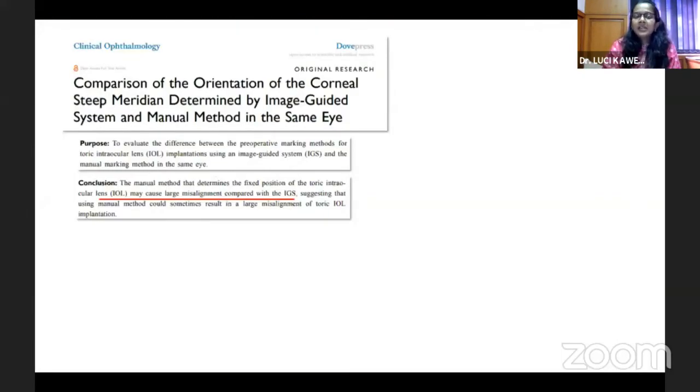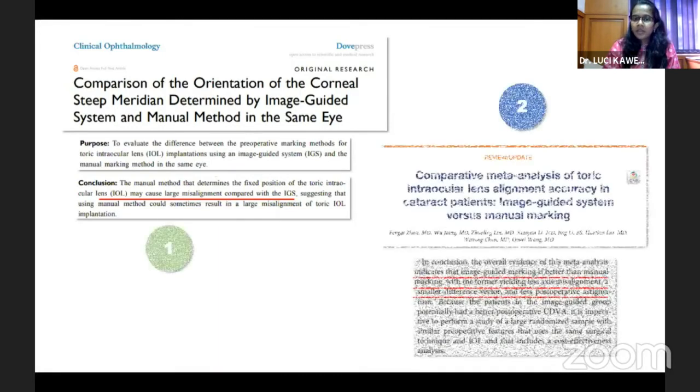Different studies in the literature show that image-guided systems reduce the misalignment of toric IOLs much more compared to manual axis marking. They indicate a difference not just in toric alignment but also in the vector analysis of postoperative astigmatism, improving outcomes compared to manual marking methods.